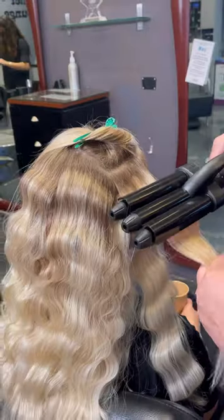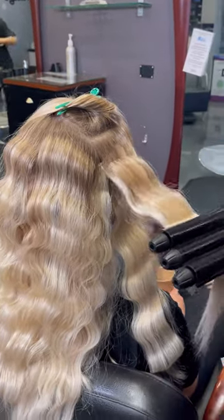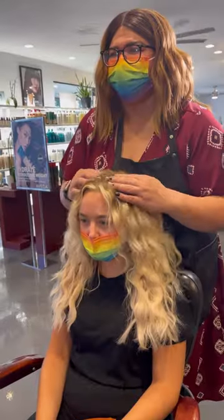Next, get your waving iron and section your hair in layers. We did smaller layers just to make it easier to wave her hair. As you work toward the crown, feel free to get close to the root to add volume.